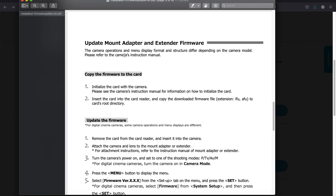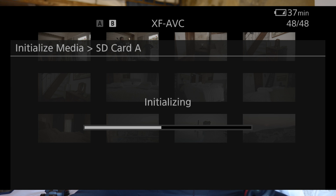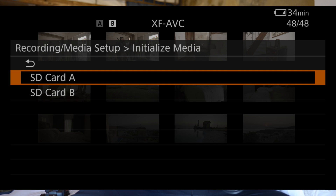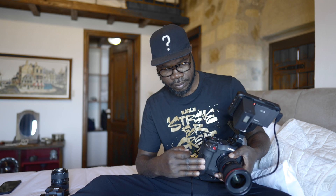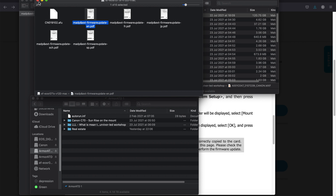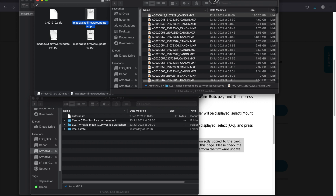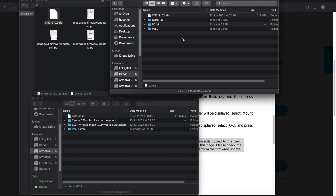Basically, the first thing you need to do is copy the firmware to the SD card, but first and foremost you need to format the SD card. So format it, then copy the firmware file into the SD card. All right, that's done — I've copied it to the SD card.